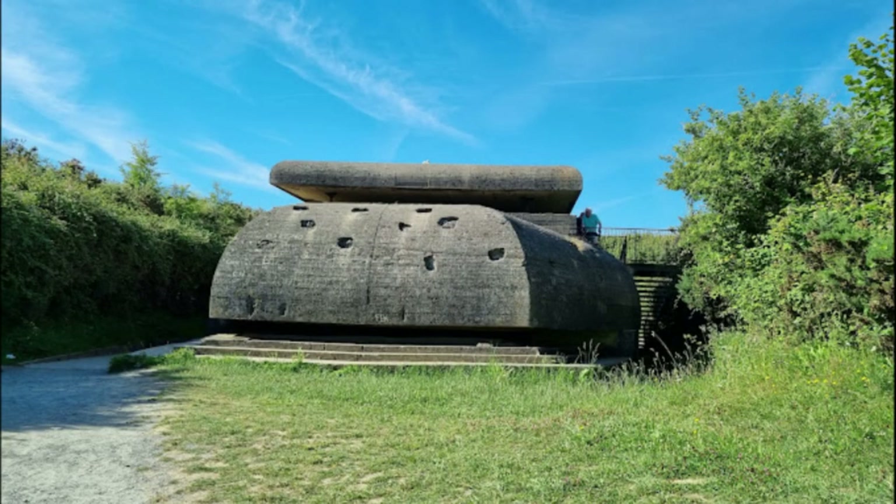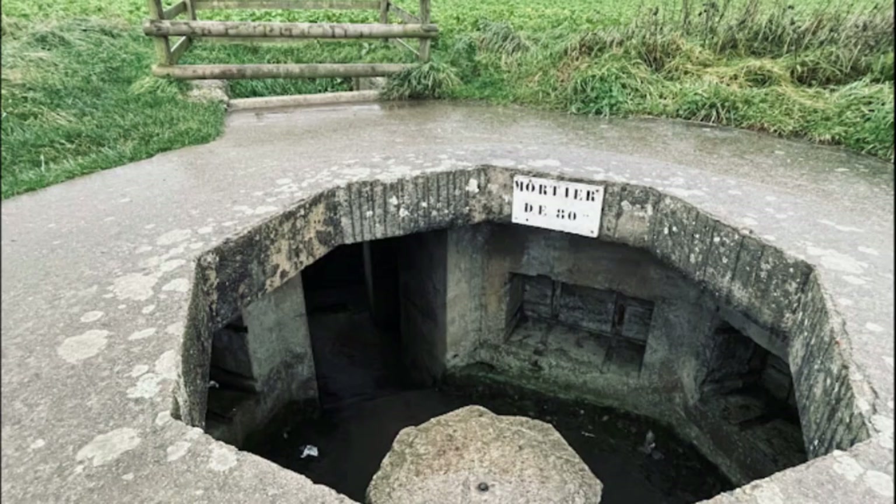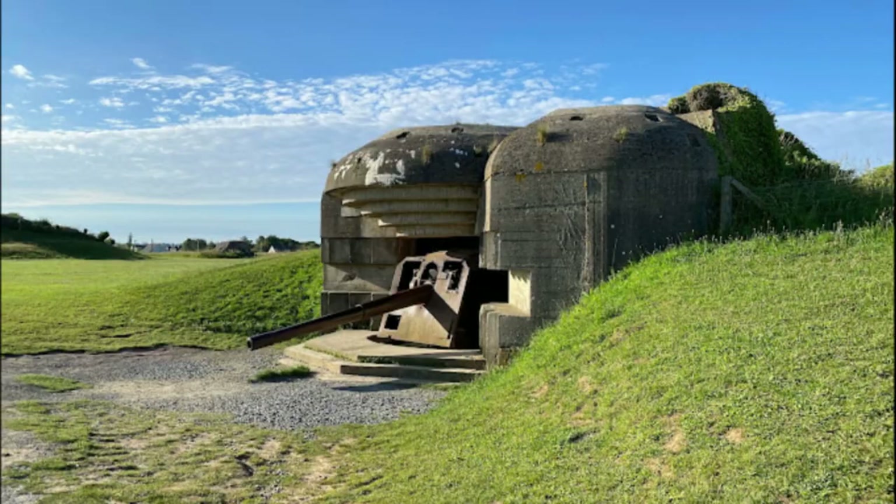En este proyecto me he tomado muchas licencias artísticas. Me he basado más en fotos actuales en el tema del deterioro, que en cómo debería estar en el año 44. Esto realmente no tiene ninguna otra función más que darle un poco más de vistosidad a la pieza y que sea más molona.